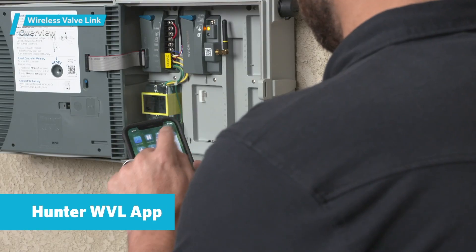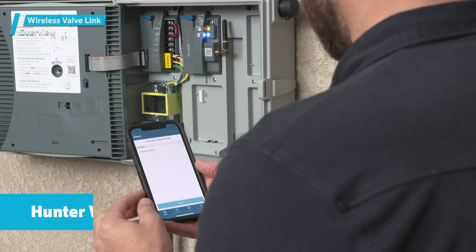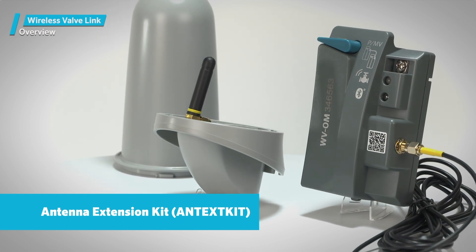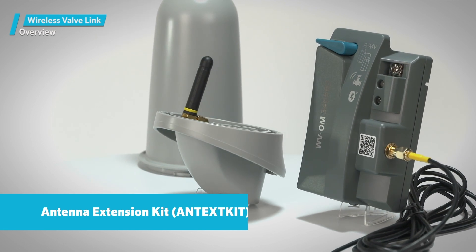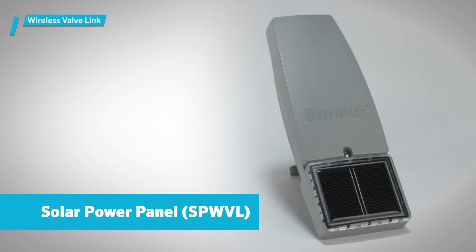And a free Bluetooth app that's used to set up and perform diagnostics on the system. Two important accessories include the antenna extension kit, model ANTEXT-KIT, and a solar power panel, model SPWVL.